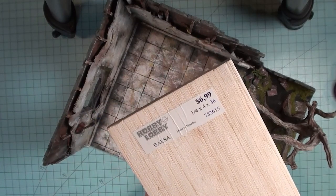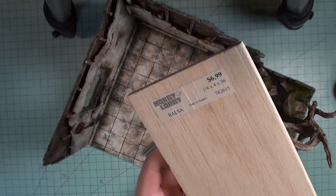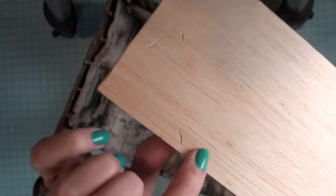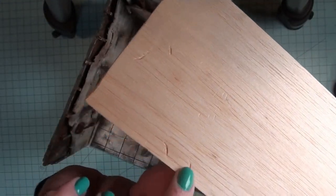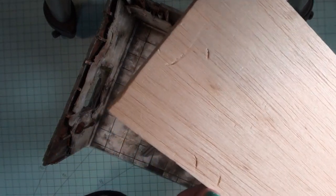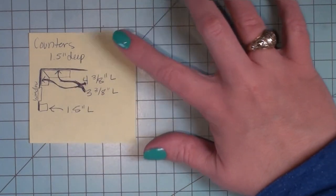I'm using balsa wood. I'm not a big balsa wood fan, but I had it and I thought it was a great thickness for my countertops. The reason I don't like balsa wood is it dents really easily — I find it very soft and it can cause some problems — but for an old beat-up countertop I thought it was perfect.